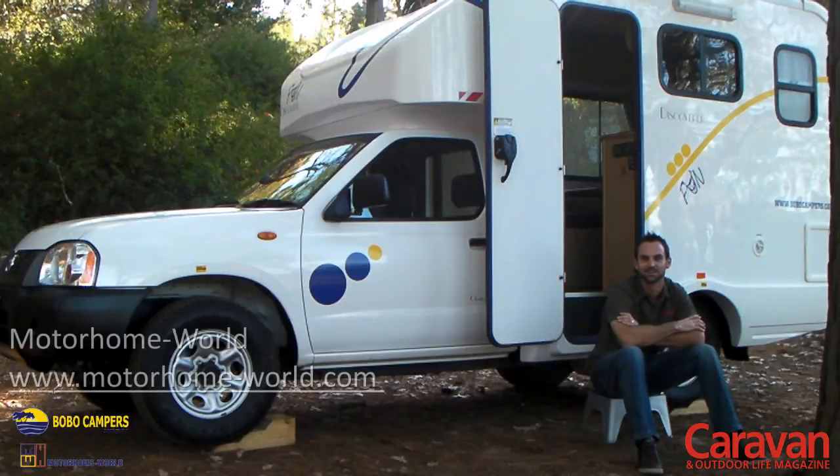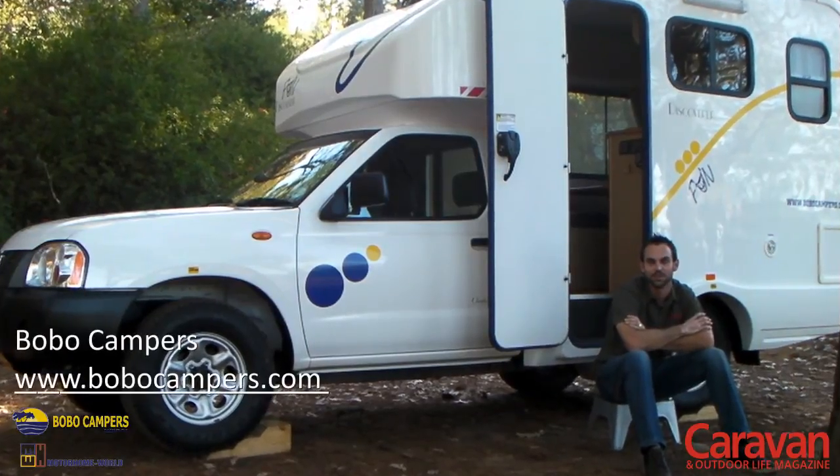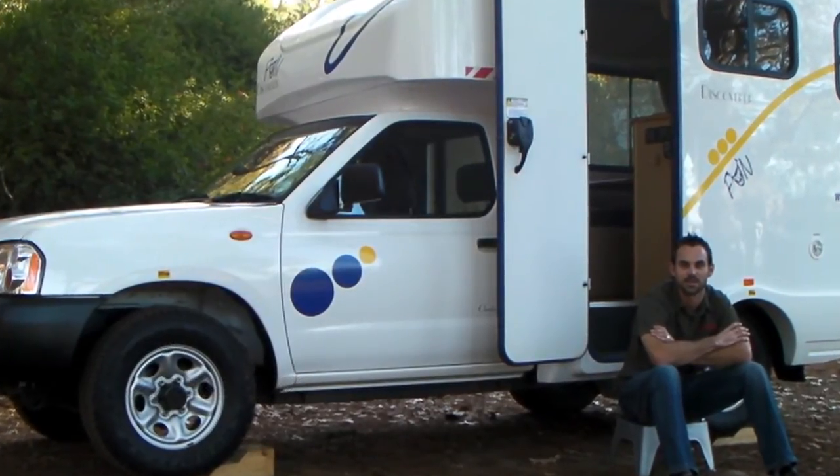If you want to find out more about this motorhome, head to www.motorhome-world.com. Prices for this model start at 469,910 Rand. Alternatively, if you want to rent one of these models, head to www.bobocampers.com and all the prices are on the website.